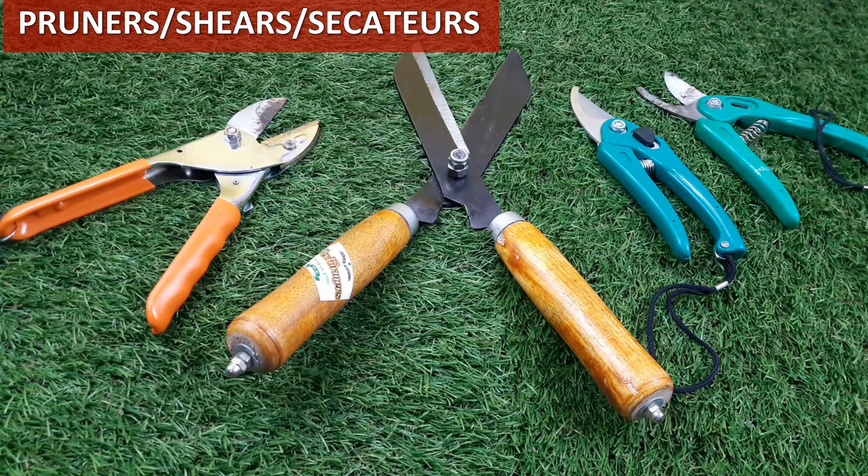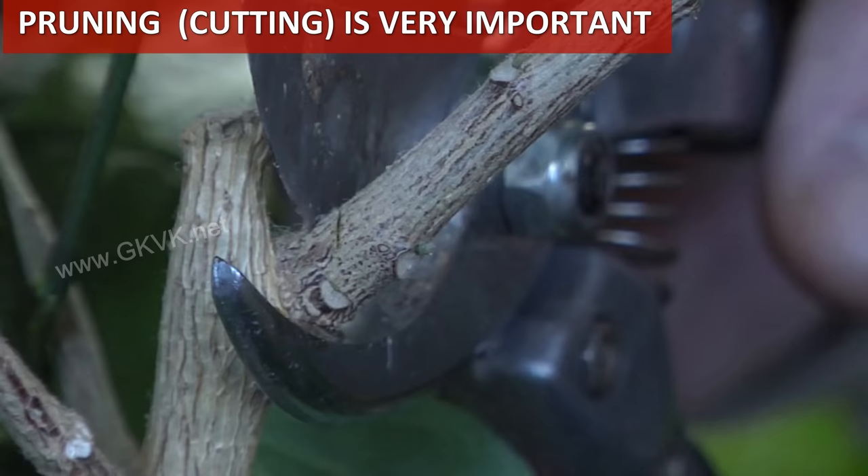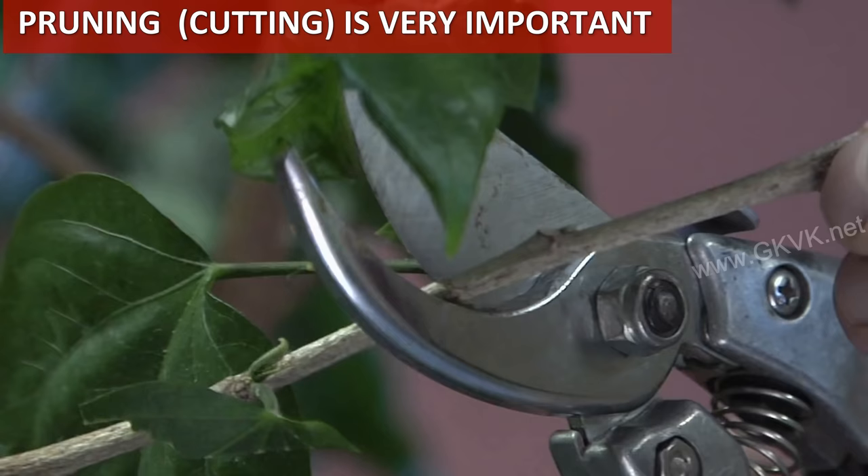Pruners, also called pruning shears, hand pruners, secateurs, or even garden scissors, are a type of cutting tools for use on plants and gardening. Pruning is one of the most important and useful practices in gardening that needs to be performed irrespective of the type of plant that you are growing in your garden.